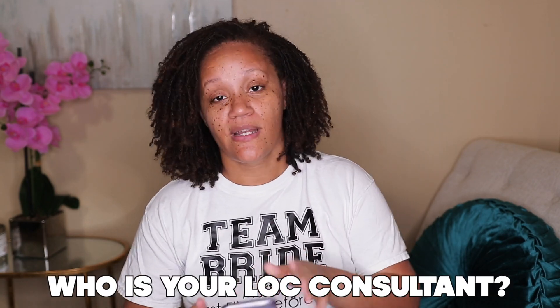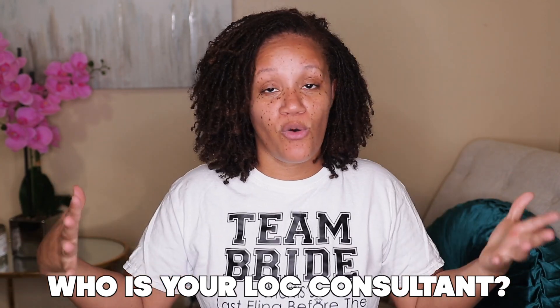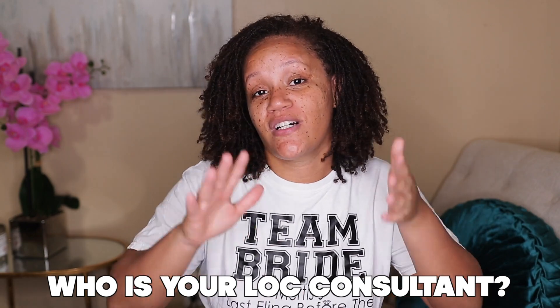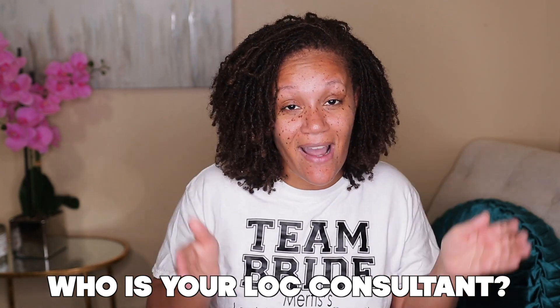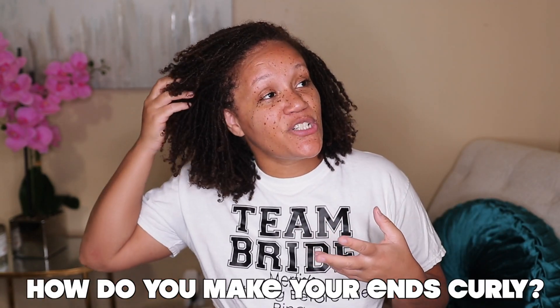Question three: who is your consultant? My consultant is Lakeetra Jones — when she became a consultant it may have been Lakeetra Williams. If you go to www.sisterlocks.com and find a consultant, you'll find her. I'm in the Shreveport/Bossier, Louisiana area. This is key: if you're thinking about getting Sister Locks, you need to go to someone who has been trained and certified. Any old body cannot do Sister Locks — they are copyrighted and consultants have to be trained. I'll put her social media in the description box.